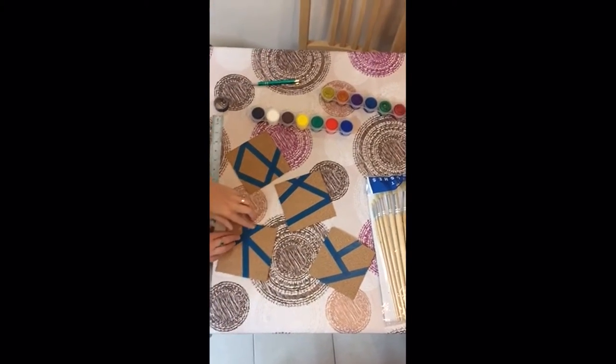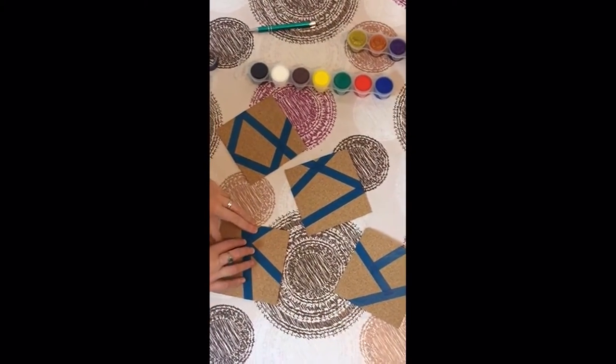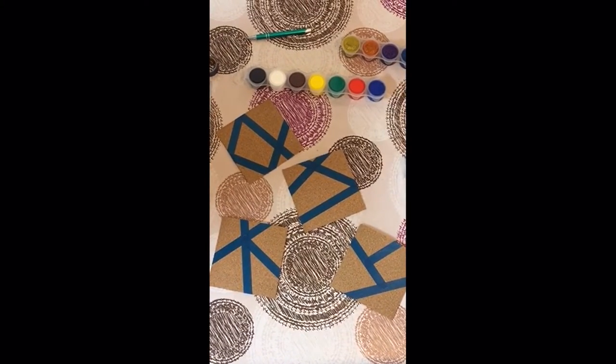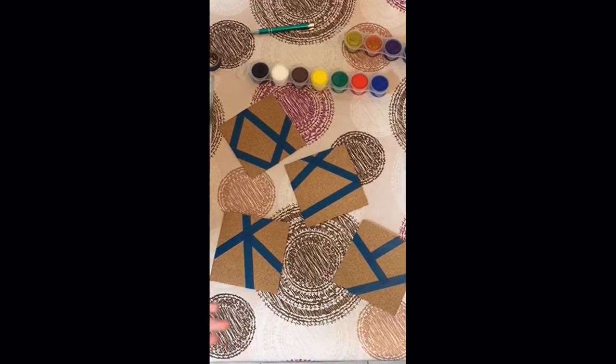Fast forward a bit — I finished up the washi tape. Now the washi tape has two purposes. For one thing it gives us nice clean straight lines, and for another thing, at the very end we're going to take off the washi tape and what it'll leave is stripes of cork, which gives us the natural feeling we want to keep with our cork coasters.